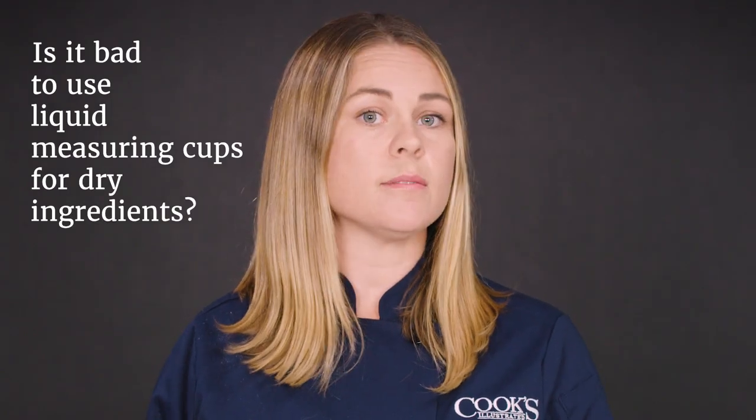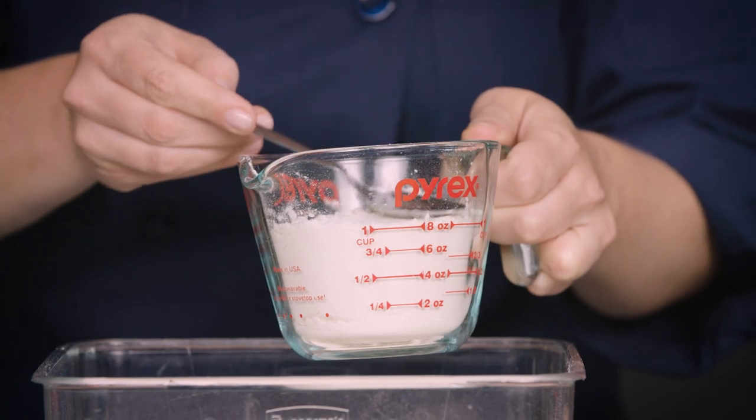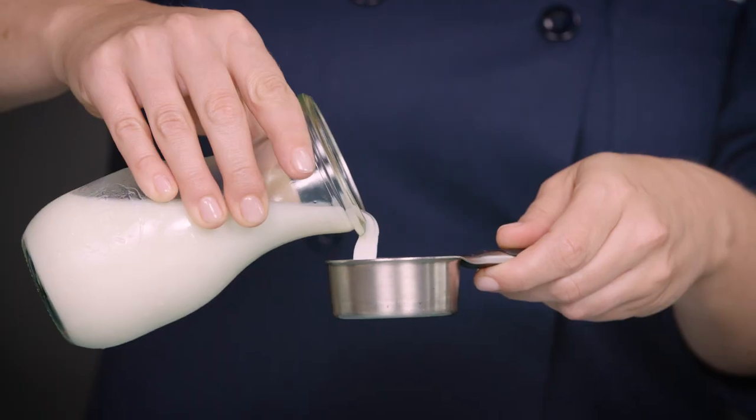To see if you really need two different kinds of measuring cups, we had 18 people measure out a cup of flour with a liquid measuring cup and a cup of liquid with a dry measuring cup. Then we weighed their results to see how accurate they were.